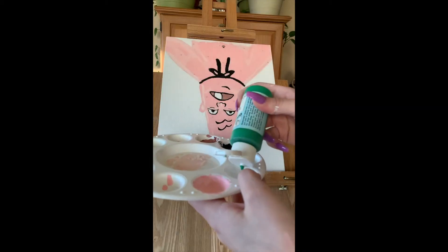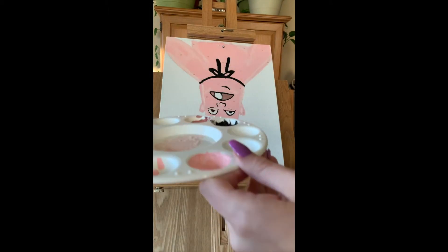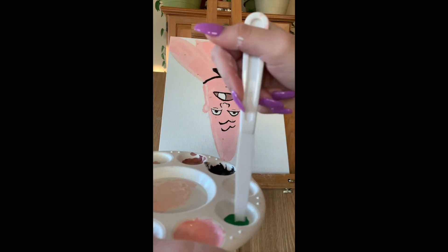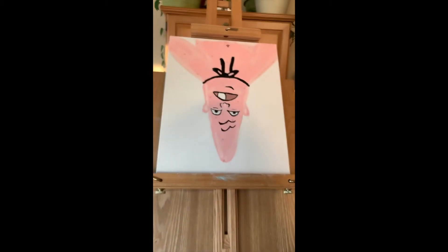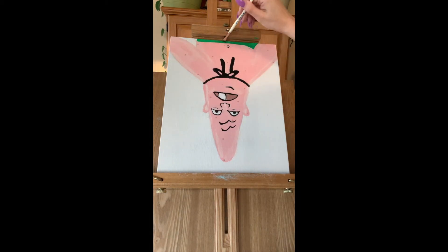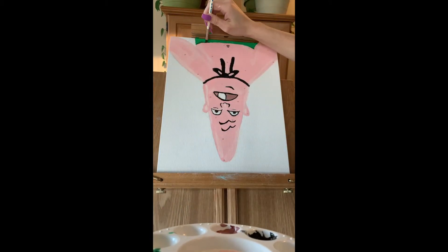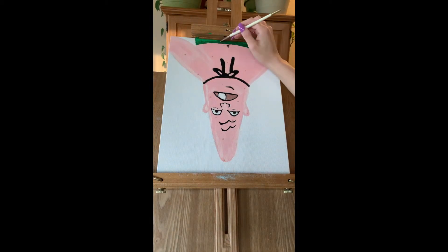I'm going to take my green acrylic paint and mix it with white acrylic paint to make a creamy light green. I'm going to mix it with my palette knife and take my royal flat brush to make his pants — I prefer the flat brush because it's easy to make lines with. Now I'm going to take my dark green and add shading to the outside of the pants so it can look more professional.